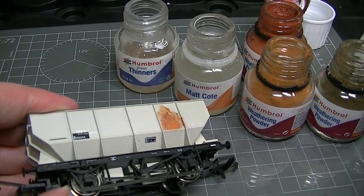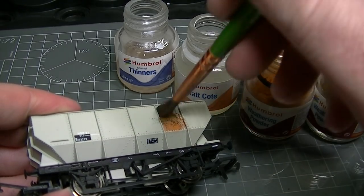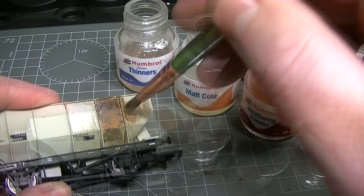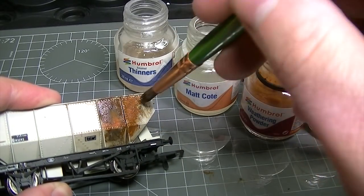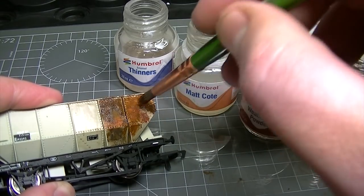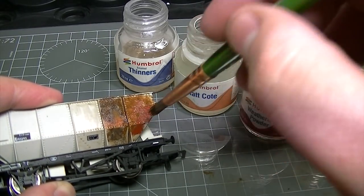Into this mixture, iron oxide, rust and dark earth coloured weathering powders are dabbed with a large brush. Because the varnish is still wet the weathering powders will blend together on the surface and the tone and colours will merge together to form a very realistic rusted finish.